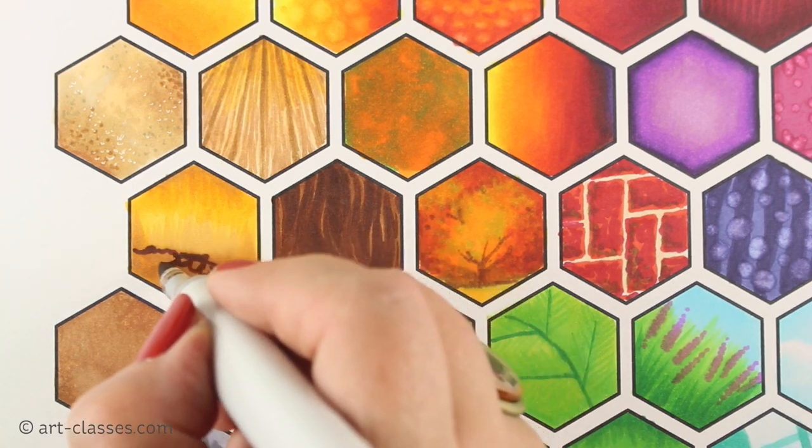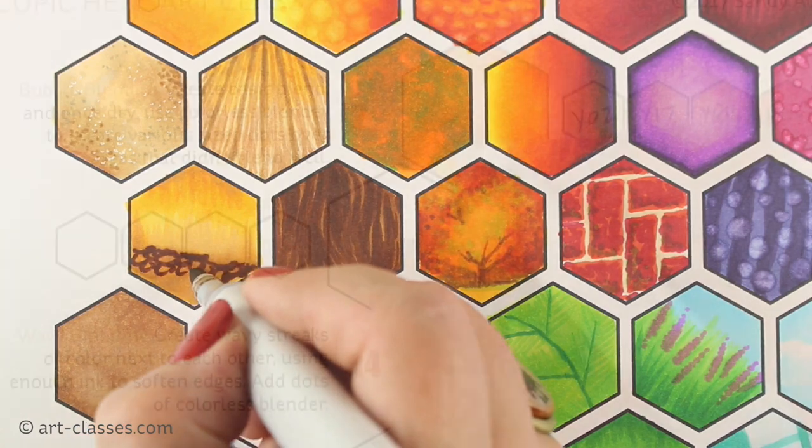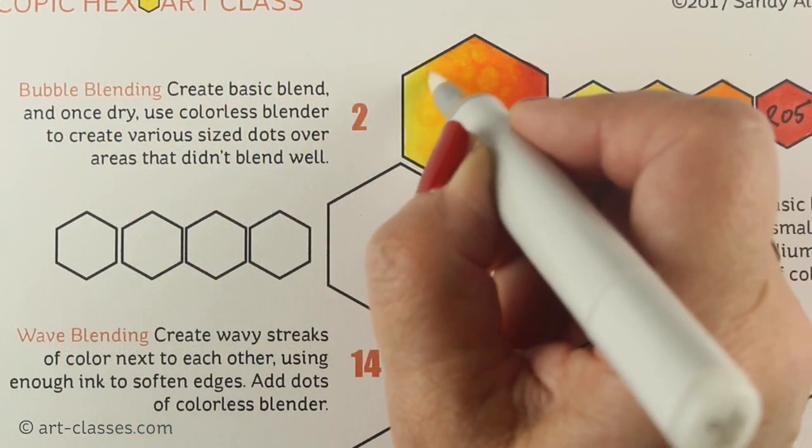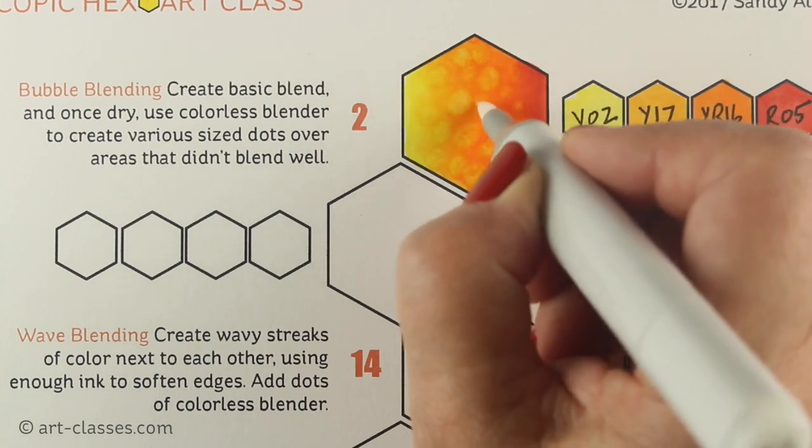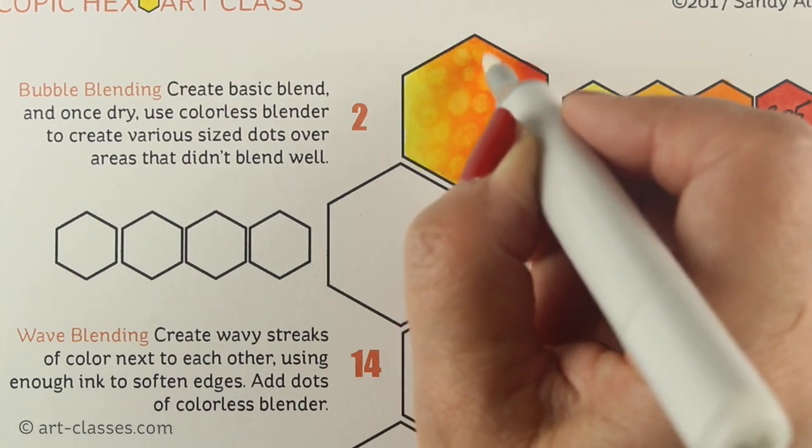The 42 videos, three and a half hours in total, are broken into six themed lessons, which will enhance a deeper understanding of marker strokes, color layering, and light and shadow.